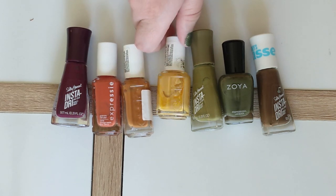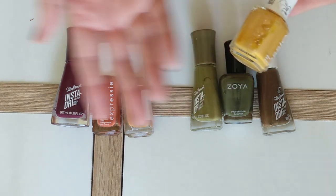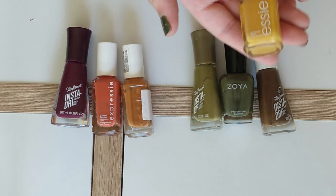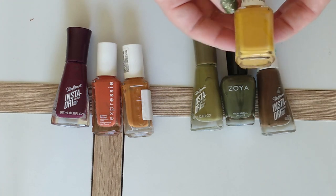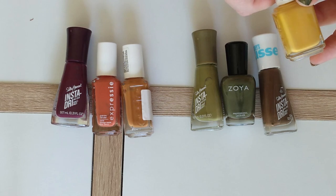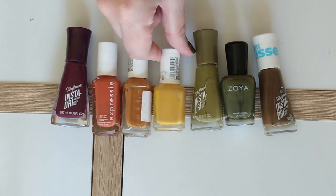Next we have a yellow. This is not quite a mustard and not quite a true primary yellow — it's a little bit in between, which I think makes it great for fall. The shade name is Light and Fairy. I think this was part of a spring collection, but it feels much more like a fall color because it has that little drop of olive to it. That said, I did wear this in summer and quite enjoyed it, so maybe it's more versatile than I'm giving it credit for.